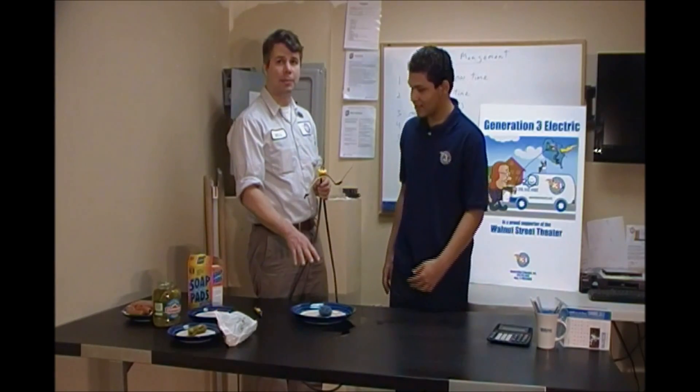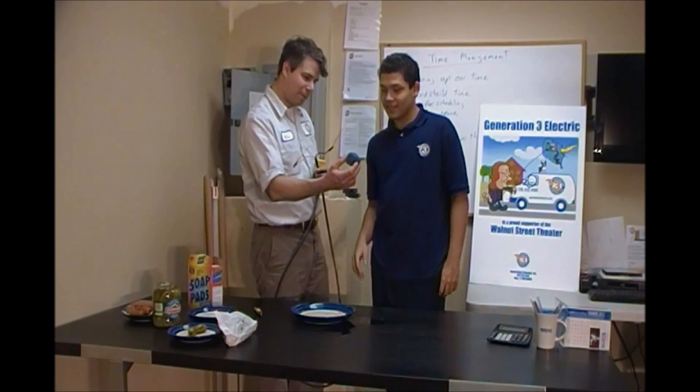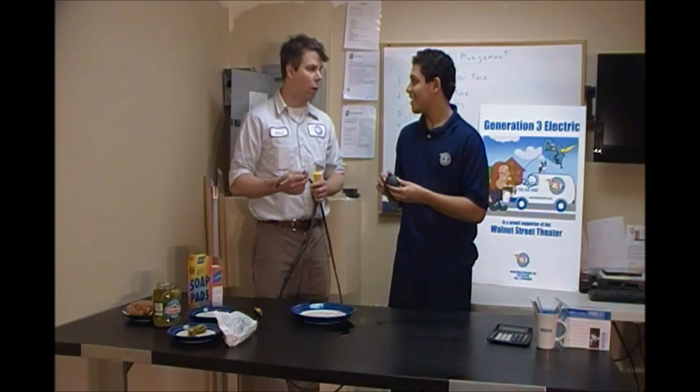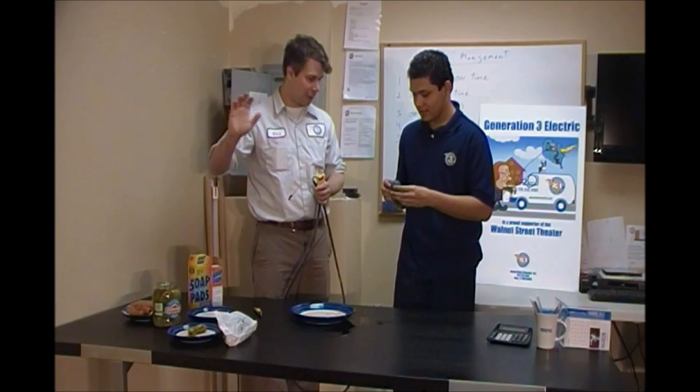So now we have a common kitchen steel wool bath. Do you know what this is? It's steel wool — it's finally shredded steel that you use to clean stuff in your kitchen.